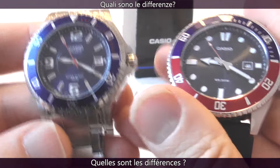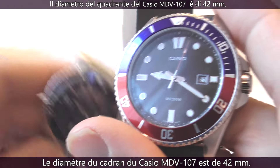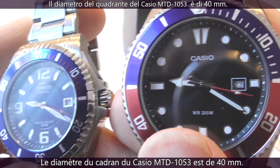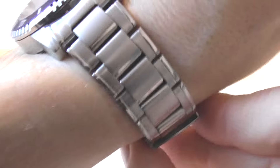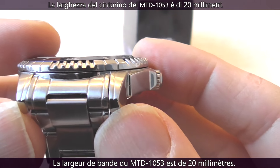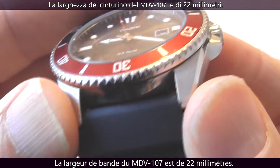What are the differences? The MDV107 is the bigger watch, with a case diameter of 42mm without the crown, compared to the MTD1053, which is smaller with a case width of 40mm without the crown. If you have a pencil wrist like me, you pick the MTD1053. The lug spacing on the MTD1053 is 20mm, and on the MDV107 it is 22mm.